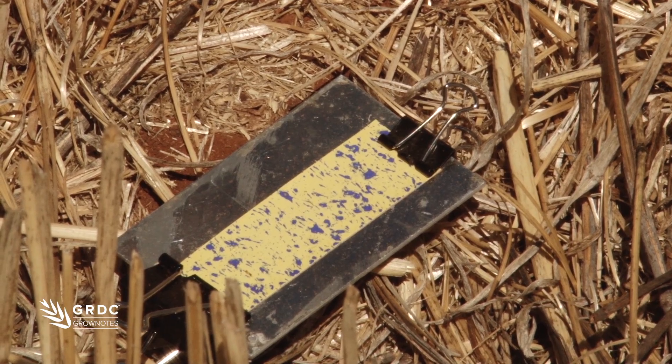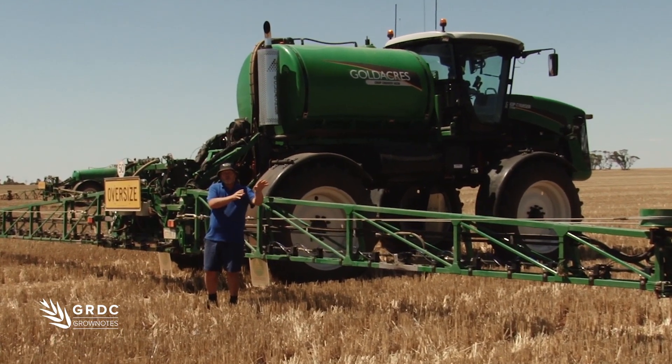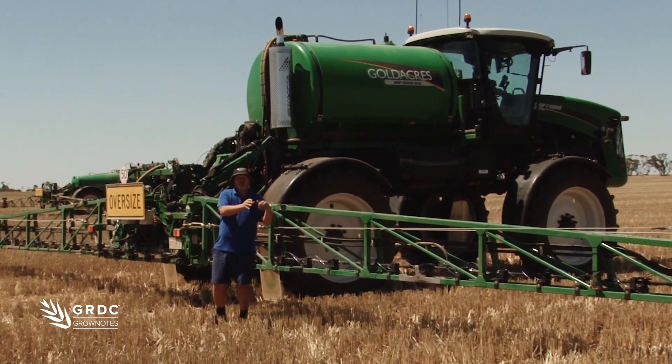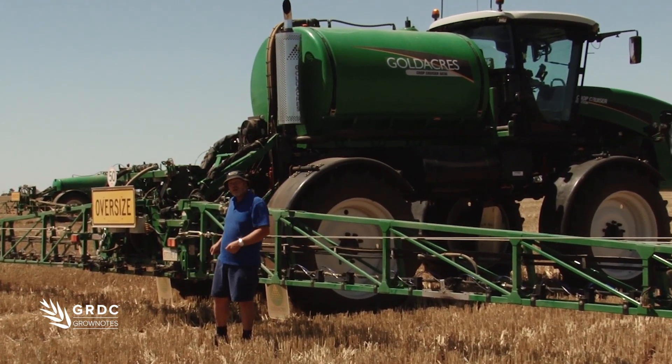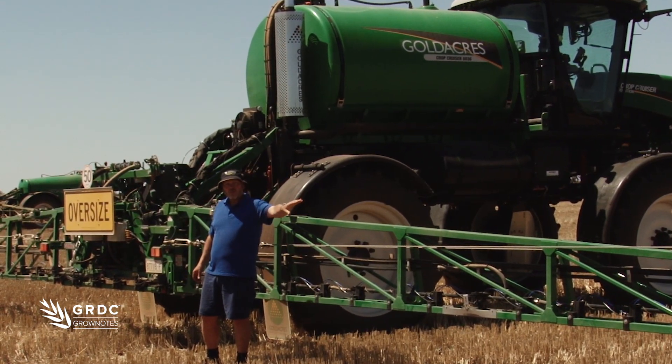It's important to have a reference point when you do that. So when checking across the machine, we'll start out on the boom and see what the deposition should be without interference, then we'll come back into the machine. So what we'll do is check some deposition in the standing stubble out on the boom here.